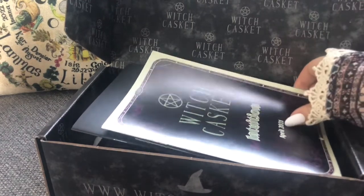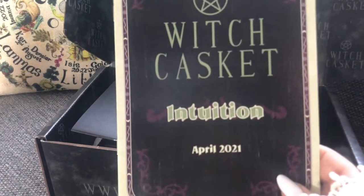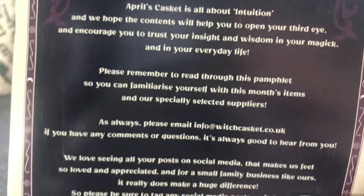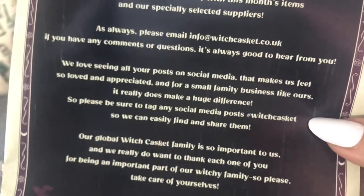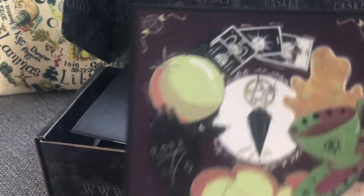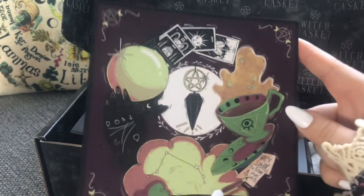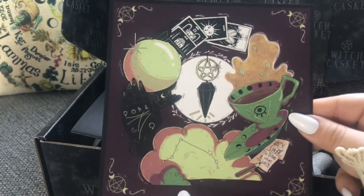From what I've seen online they always come with this little booklet at the start, just to tell you what that month is about. This is April and this month it's intuition. The first page of the leaflet goes into a quick description of what the casket is about — you're welcome to pause the screen and have a look. The first thing we have is this beautiful art piece, I think it's the perfect size to pop into your Book of Shadows, which is great. With the back being blank it's also perfect to stick in without ruining one side — absolutely beautiful.